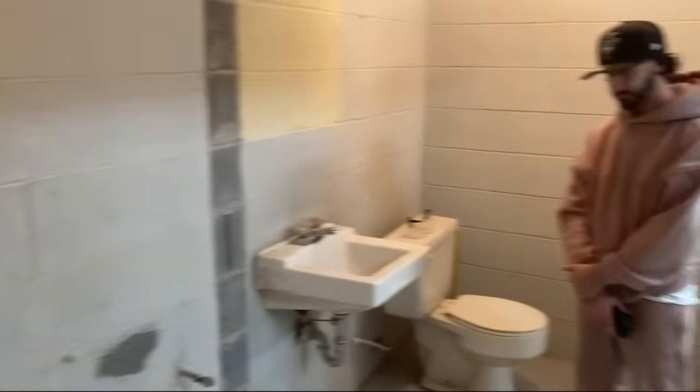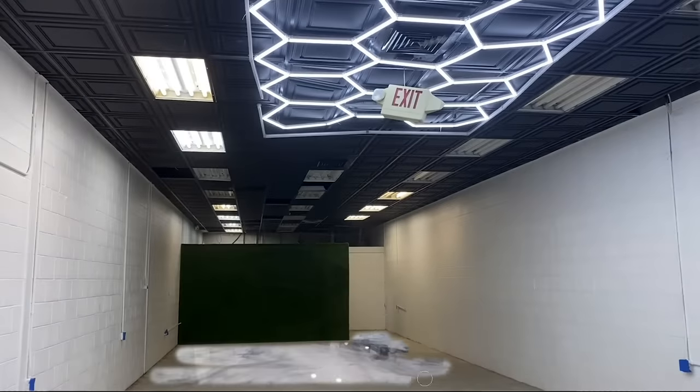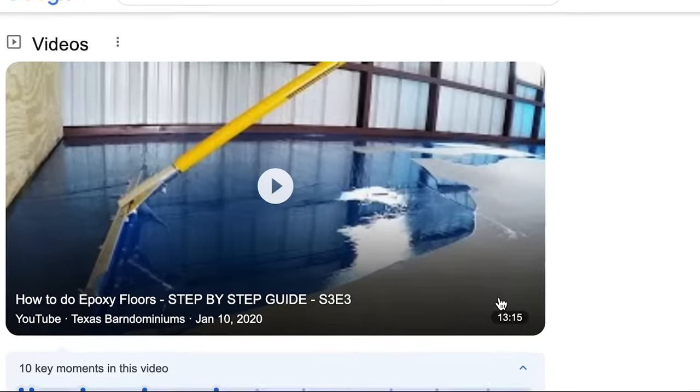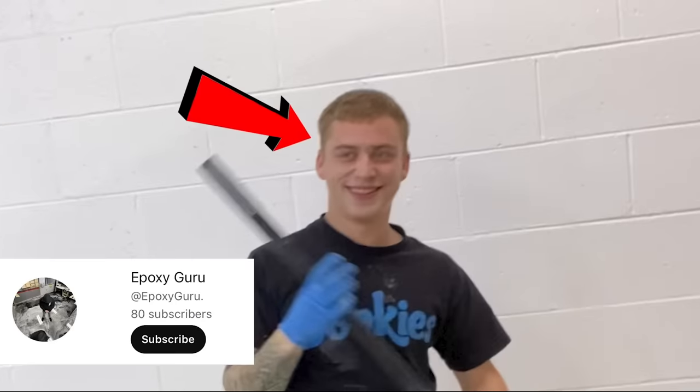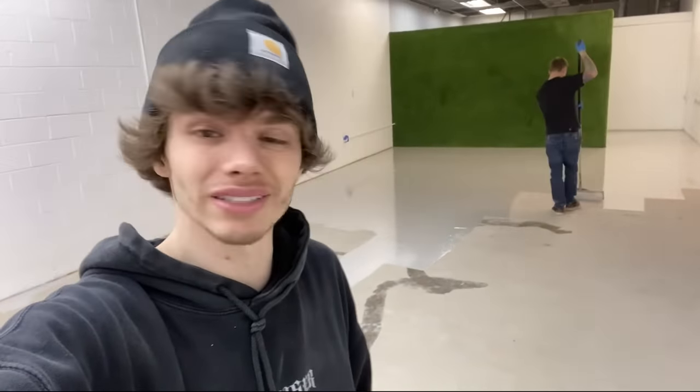Now the plan is to move the toilet and get a bathroom sorted. We also had a vision — we wanted to epoxy the floors, just so we had the vision of these lights reflecting off the floor, even though we had no idea how to epoxy floors. We did a bunch of research.